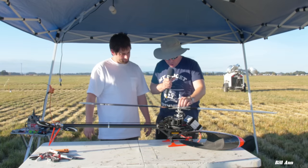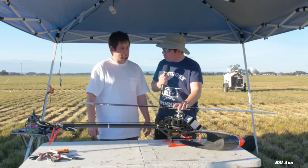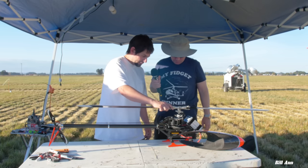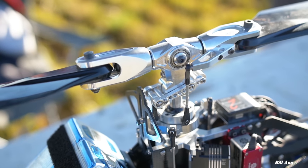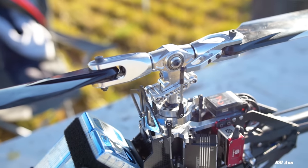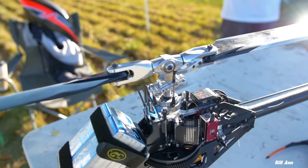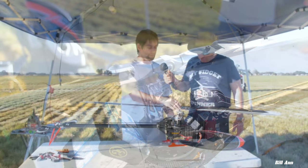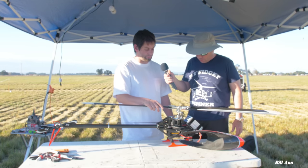The blade grips and rotor head — I milled all that. A couple special things about the head: it has a bearing-supported spindle hinge. Basically what that does is it prevents phase lag. During heavy loading, sometimes the spindle can lag behind a little bit and causes the phasing to be inaccurate. The spindle pivot just keeps it perfectly square in there and gives a really precise cyclic feel.